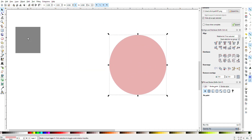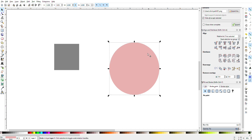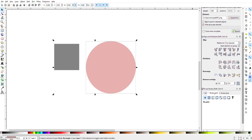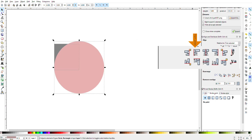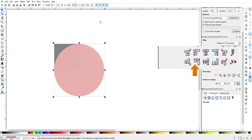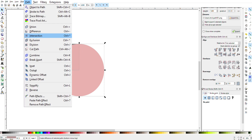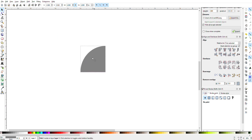Now I'll zoom in a little bit. Then I'll go to the top of my screen and change the dimensions of this to four inches — make sure that little lock box up there is on. Now I'm going to select both by hitting Shift and select, and I'm going to align the left edges and the top edges so that both of these are aligned. Then go to Path and click Intersection, and that gives me this little shape.